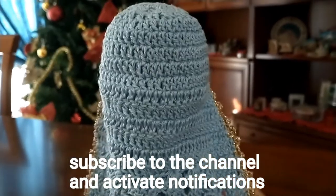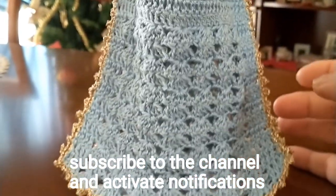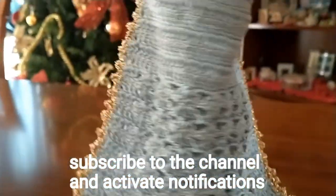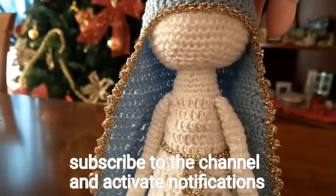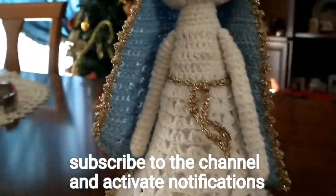Spero che il progetto vi sia piaciuto. Vi invito ad iscrivervi al canale e vi aspetto per i prossimi progetti da lavorare assieme.